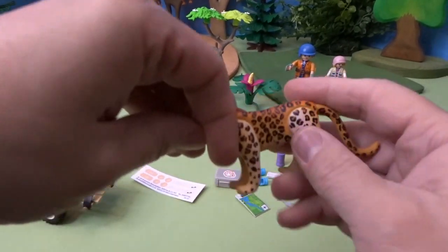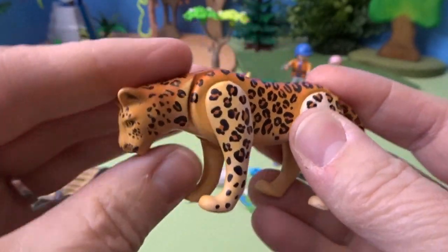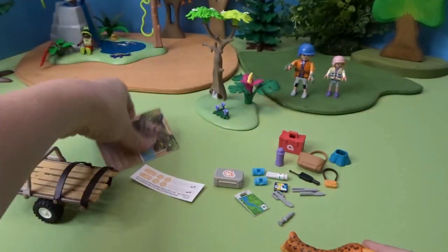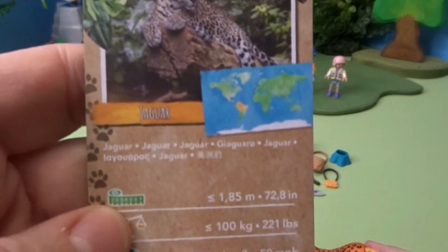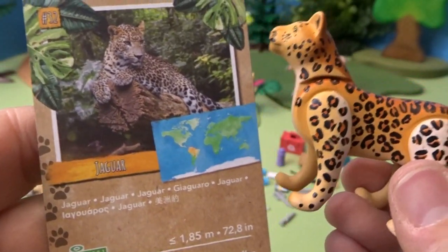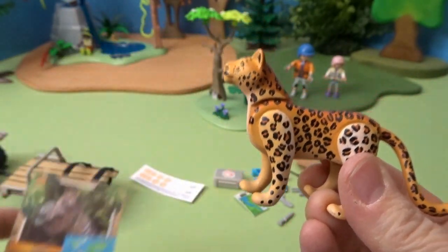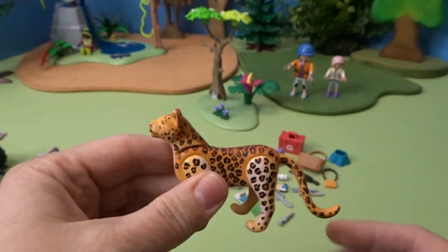Here is our animal. Look at this animal — his head goes up and down, and his legs and tail move as well. Here is the card for this animal: it is a jaguar. So we have a beautiful jaguar here. This is the animal we'll be rescuing.